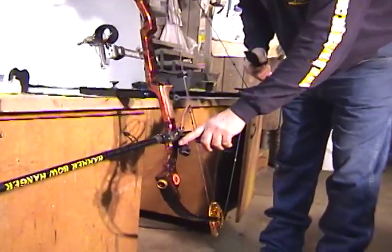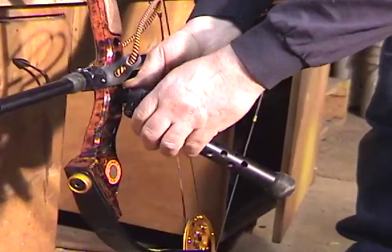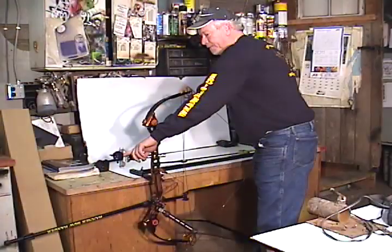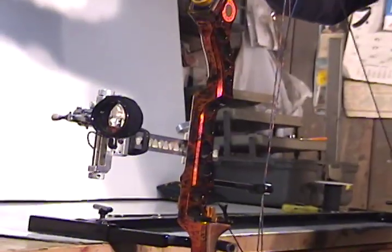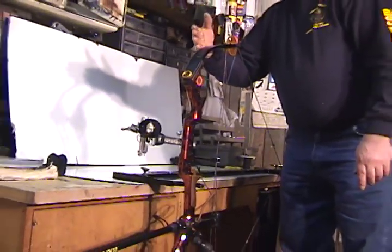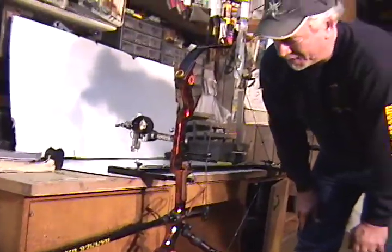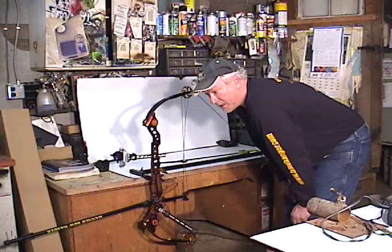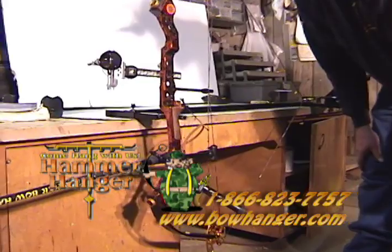You can get these stabilizer systems and add a little bit of weight on the stabilizer down here. You can see now this bow really wants to set. Watching your level and your sight, you can actually get it so this bow will sit on its own. This one could use just a touch more — it's really close but not exactly perfect — but it's still way better than what it was. There are different weights you can buy from several companies. This will make your bow hold and balance a lot better at full draw.